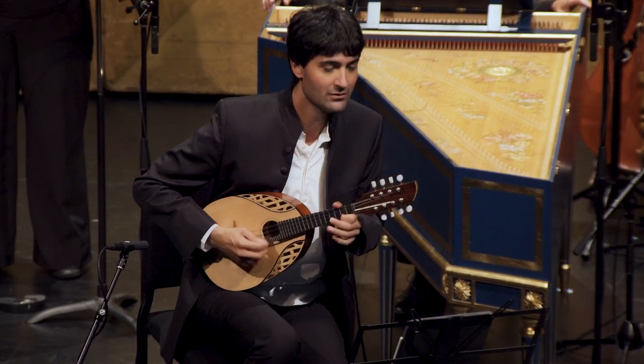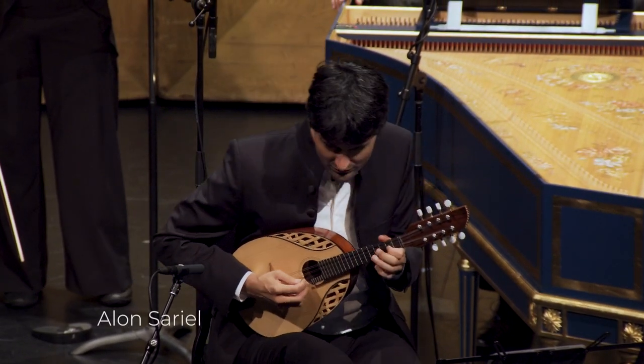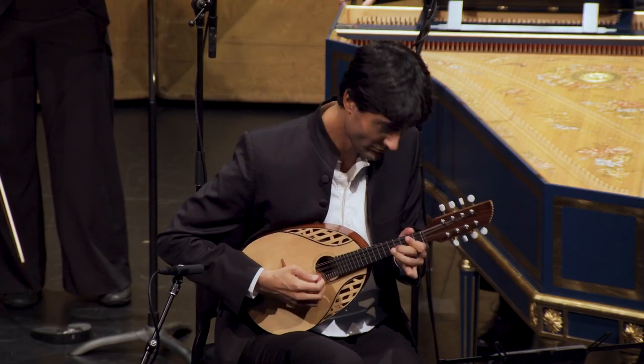In Europe there is a long tradition of classical mandolin, and the baroque composers — people like Vivaldi, Händel, Hasse, Paisiello, Barbella, and so on — composed for different types of the instrument.